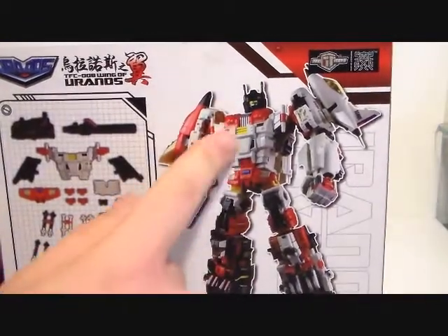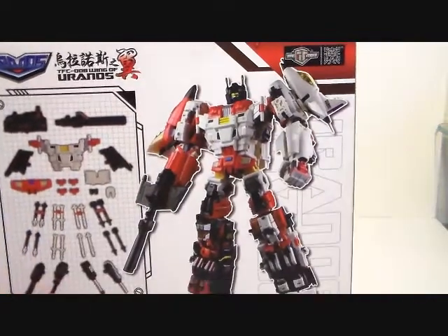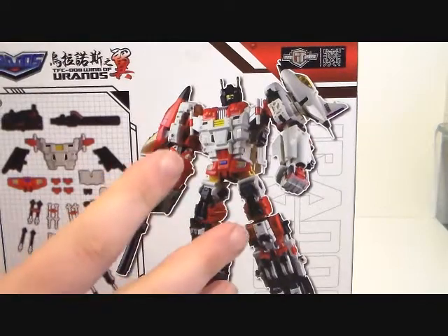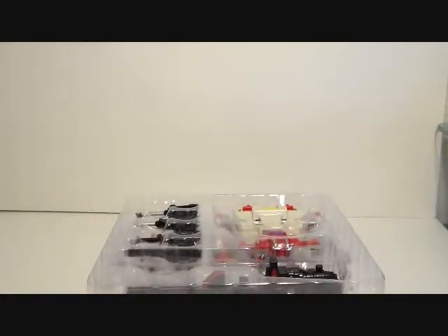This set adds on a whole chest piece, mouthpiece, gun, and other stuff. I honestly think this one is a necessity for the set. That's also why I bought it — I didn't want to get to the point where I need the upgrade kit and it's no longer available, like the Rage of Hercules is. So I'll open this up and take a look at what's inside.